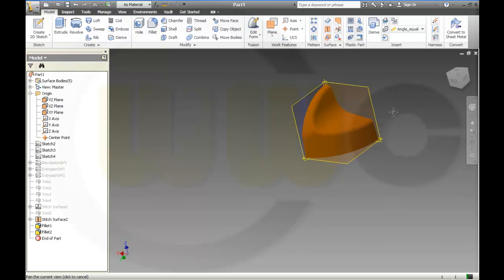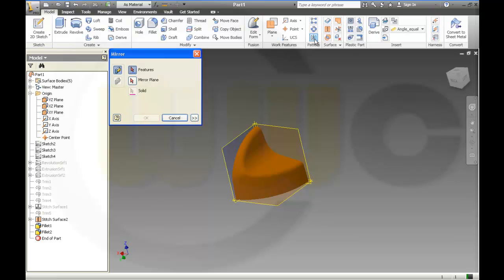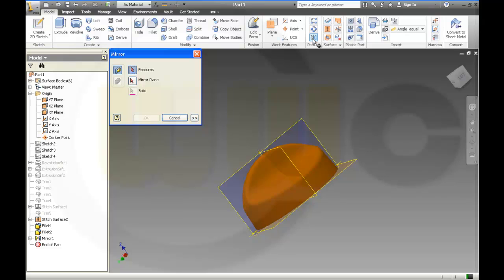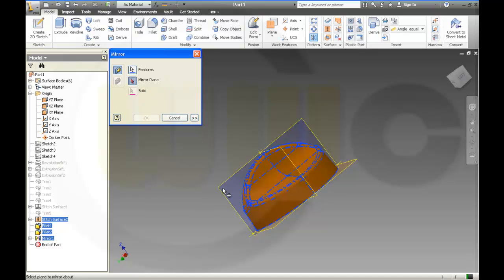Now I want to mirror the whole thing, so I go to pattern. I want to pattern the stitched surface, fillet one, fillet two — the mirror plane should be this. And then I want to mirror all of those together: stitch, fillet one, fillet two, and mirror should be mirrored on that plane.